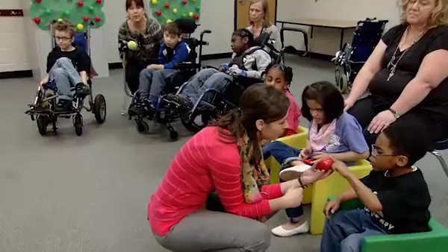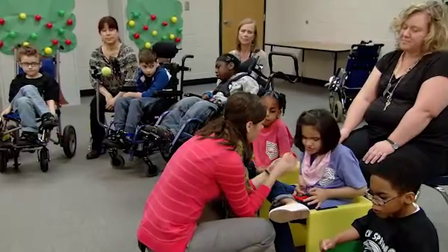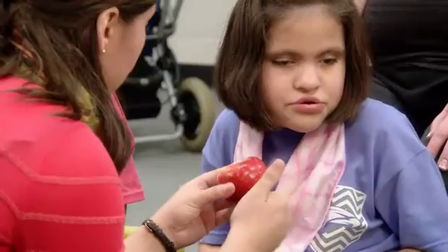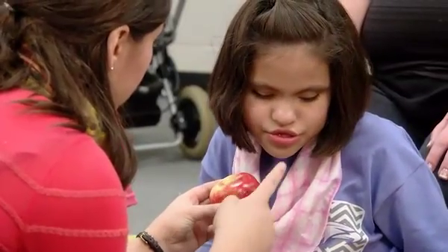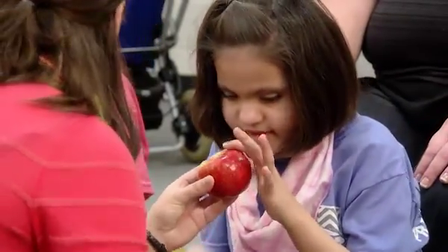Can you say apple? Apple. Good job. We're going to use an apple — we're going to roll it on the floor. Can you touch the apple? Let's touch like this. You ready? Apple. That's an apple.